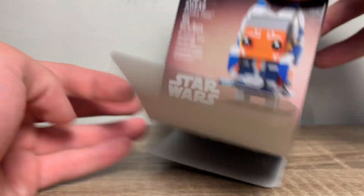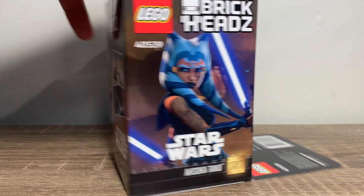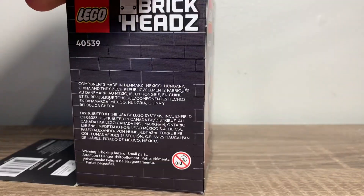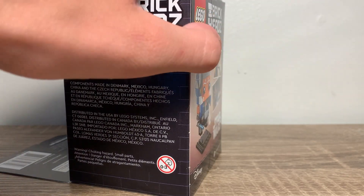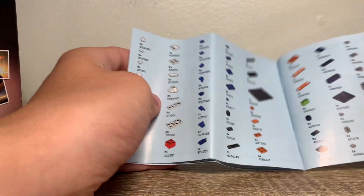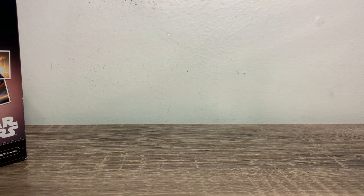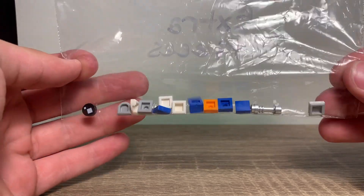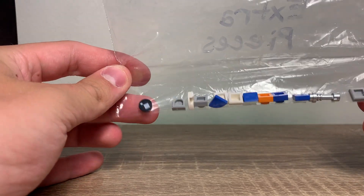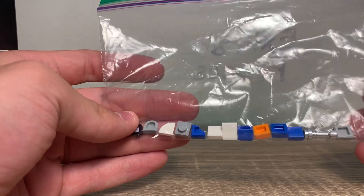I'm just going to do this in one take, because here's the box. That's some pretty cool artwork right there. There are some other shots of Ahsoka Tano. Instructions — let's just go through this quick. The back shows the set all built up, piece count. For the leftover pieces, pretty basic — the only interesting one is that Brickhead eye, but mainly just small pieces, and there's quite a few in this set.